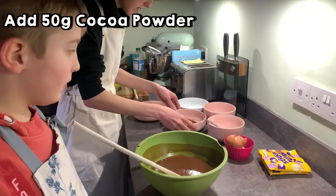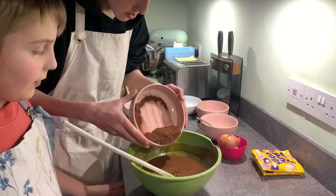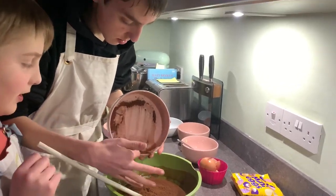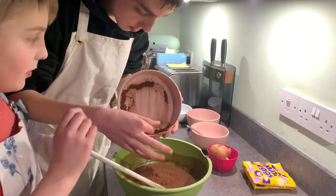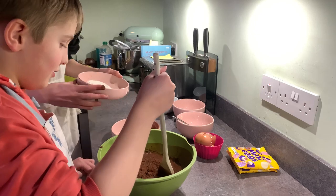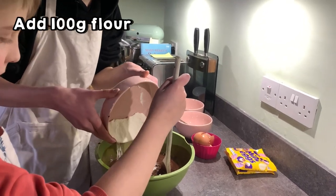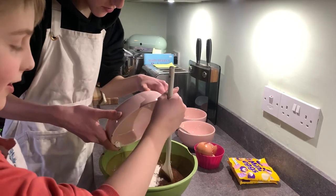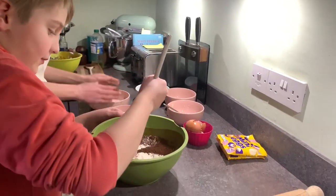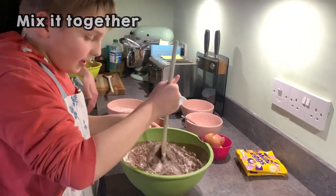Now we can add the coconut powder. Then we're going to add the flour — 100 grams of flour, sorry. Now mix up all the things inside the bowl.